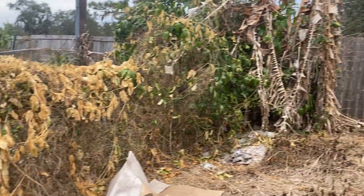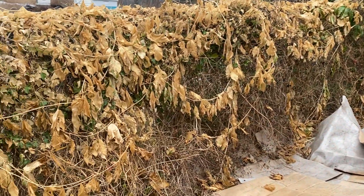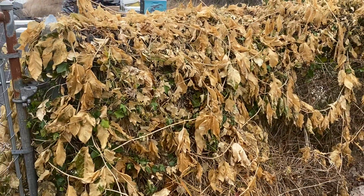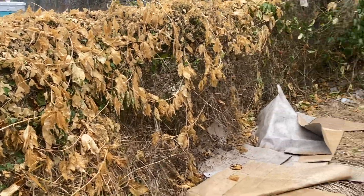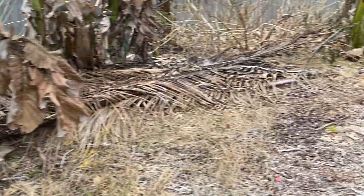This is the Passiflora edulis on the metal fence and it has a whole lot more damage than the other one on the wood fence.